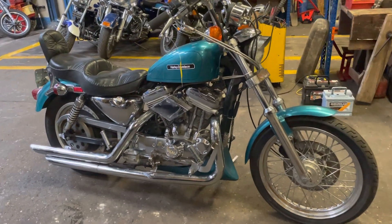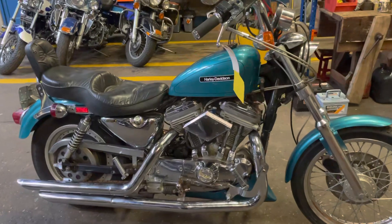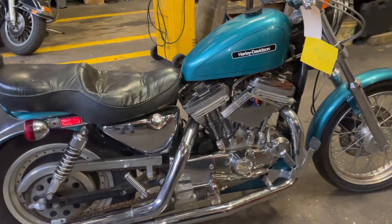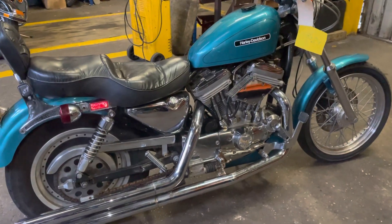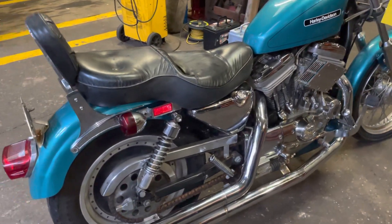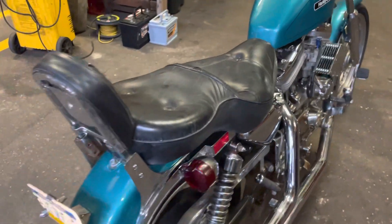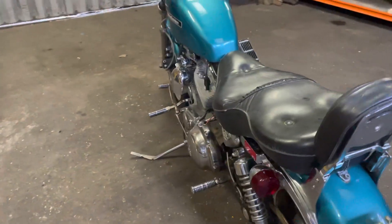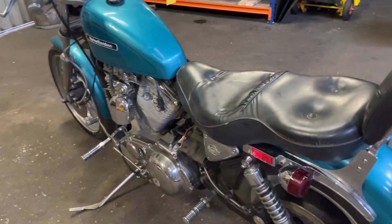This is a 1986 Harley-Davidson 883 Sportster, in quite good condition. I've had it running but the starter motor is playing up — it won't engage now, so I can't start it for you.